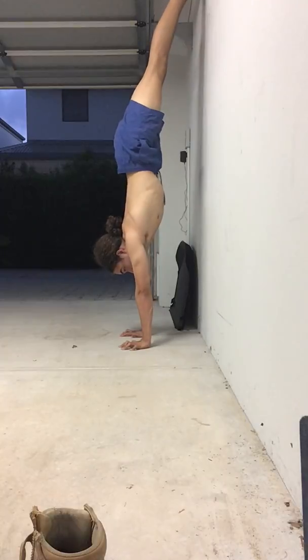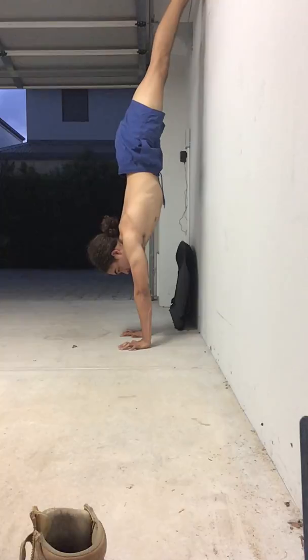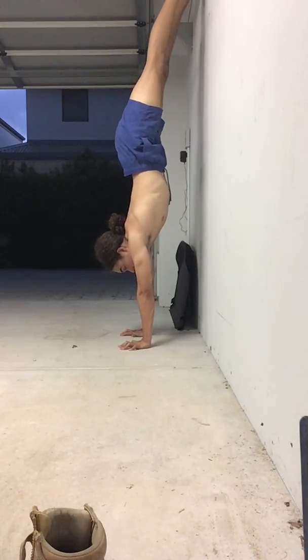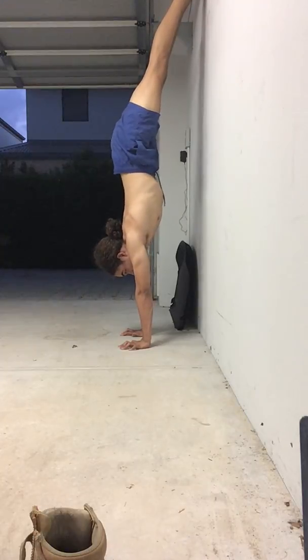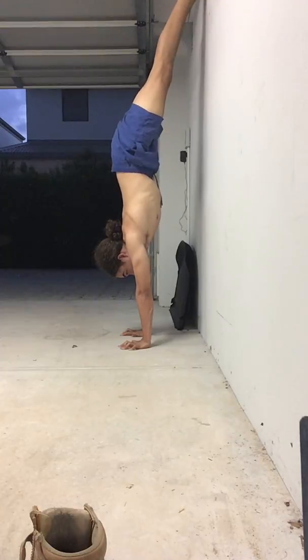So from here, shoulders stacked on top of the wrists — I'm not planching or overarching, they're stacked on top of the wrists. My hips are on top of the shoulders. And here, that's not a posterior pelvic tilt — I'm arching, it's an anterior pelvic tilt. So to fix that, I need to suck my ribs into the hips, tuck my butt in, and squeeze the knees together.